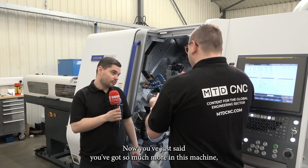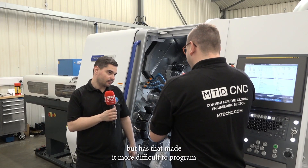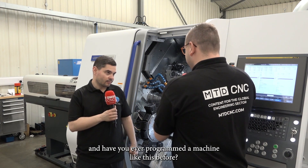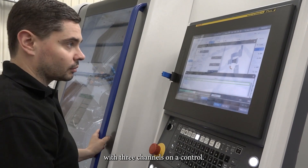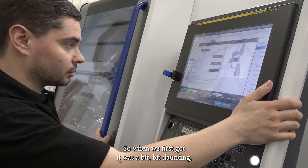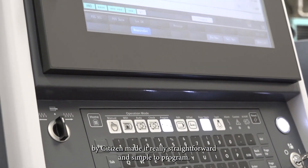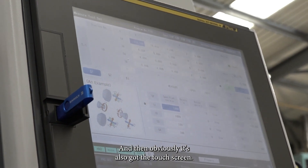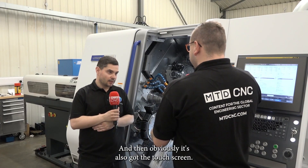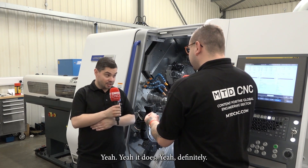Now you've said there's so much more in this machine — has that made it more difficult to program, and have you ever programmed a machine like this before? No, it's the first twin turret machine we've ever had with three channels on the control, so when we first got it, it was a bit daunting. But the Alcott wizard software supplied by Citizen made it really straightforward and simple to program. And obviously it's also got the touch screen — does that help you get around the menus faster? Yeah, definitely.